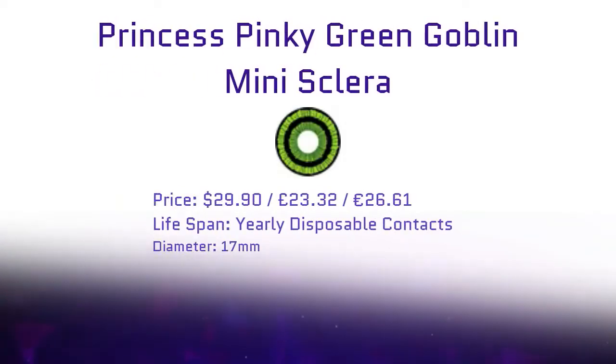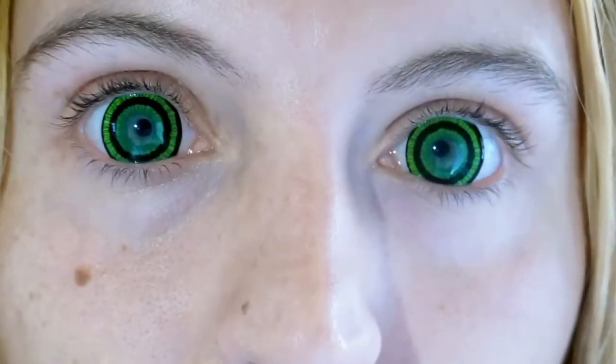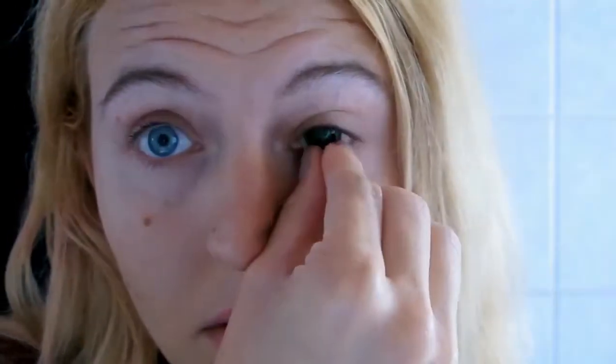Let's be crazy and size up a size. I got the Princess Pinkie Green Goblin Mini Scleras. They were $29.90 and they also have a lifespan of one year. They were a little tricky to put in, but still fairly simple to me. They were also really easy to take out, considering that they are really big. They were really comfortable, and I really liked the effect they gave my eyes — they made it really mythical creature-y.